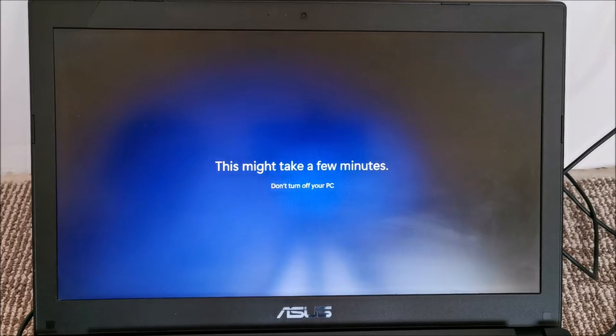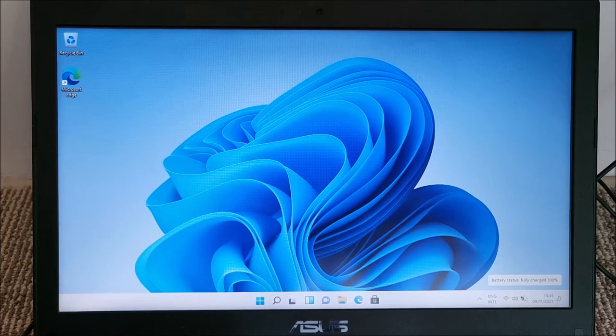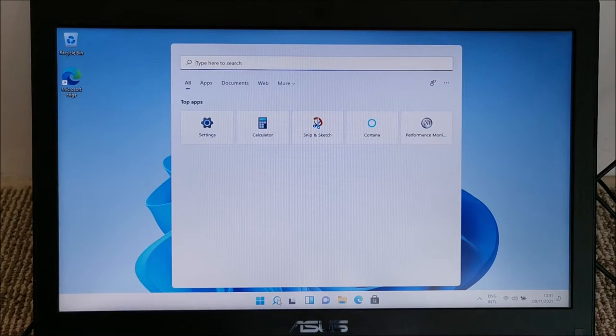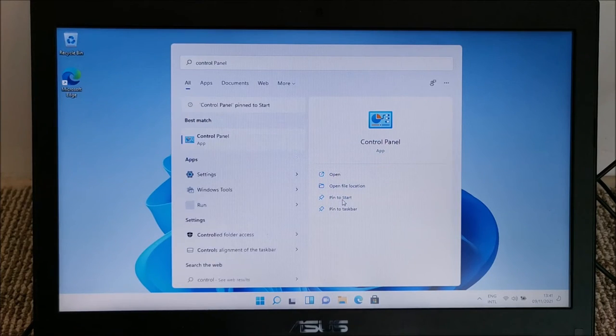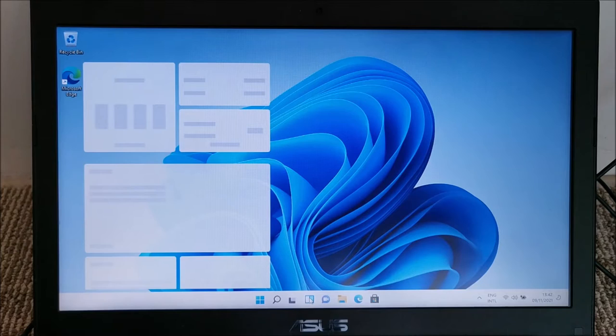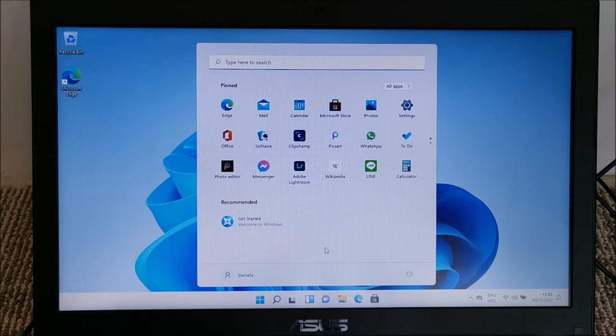Windows 11 started up and seems to have no issues. We'll check the drivers in a moment. I'm searching for Control Panel — you can pin it to Start or to the taskbar. In Windows 11, the Start button is in the middle of the taskbar, which is fine.